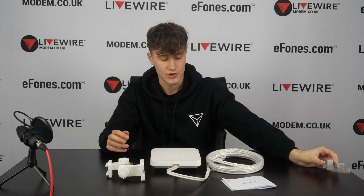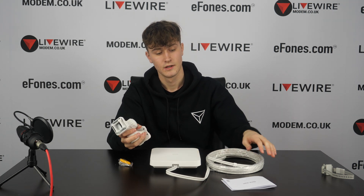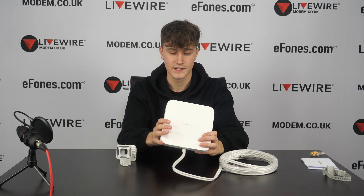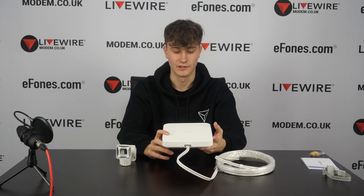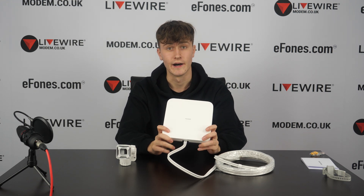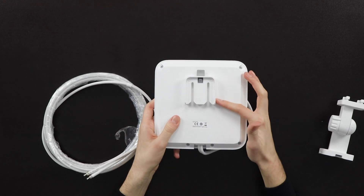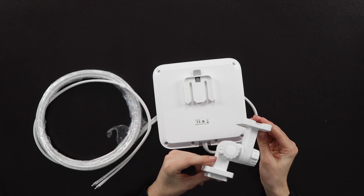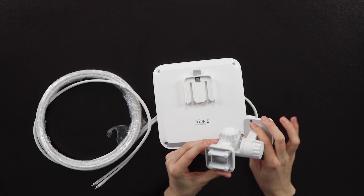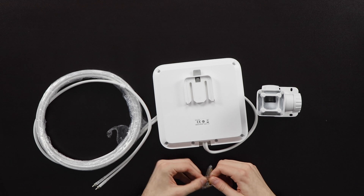Now we'll briefly show how you'd attach the wall mount to your device. You want to find a suitable area — somewhere secure so no one can tamper with it, and somewhere quite high up, because higher placement gives a better chance of getting signal and less chance of theft. Turn it over to the back where you can see the mount along with some of the model information, then find a suitable vertical wall position for the mount.